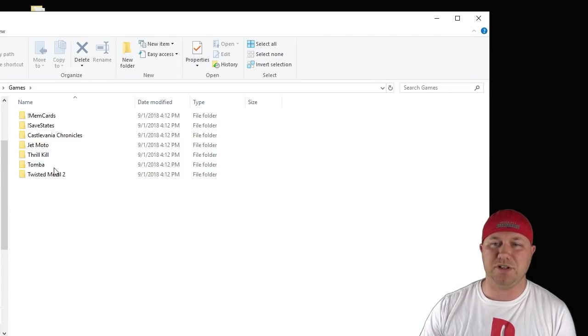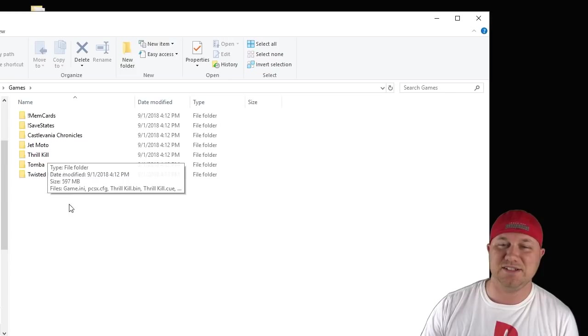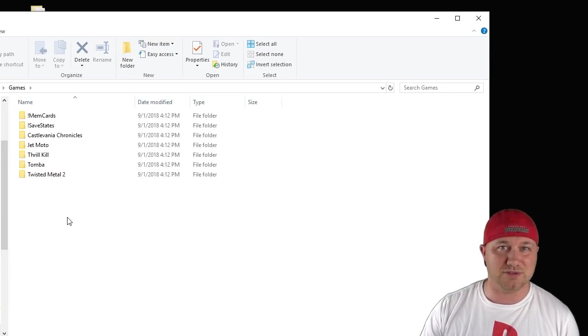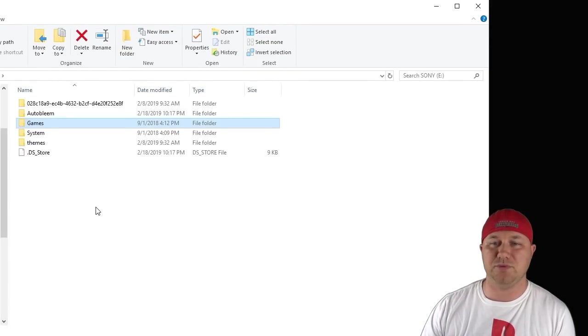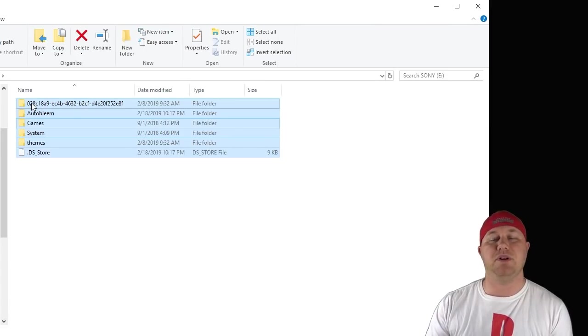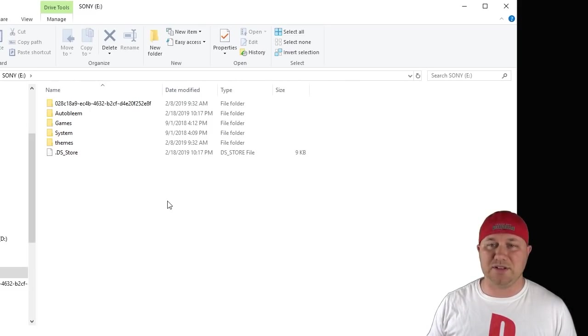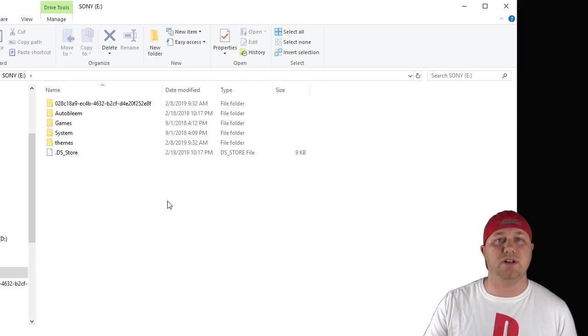So we're only going to take a look at a few games here, and I threw Thrill Kill in there to see if Autobleem will pick up the box art for that game — that was an unreleased game that you couldn't really find in stores. Once you have your games where they're supposed to be, all you have to do is copy all these files and put them on the root of your USB drive. There's no programs to run or anything like that. You just insert this into your PlayStation Classic and Autobleem will run automatically.